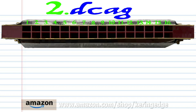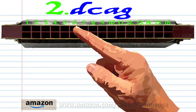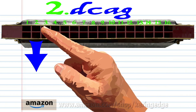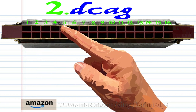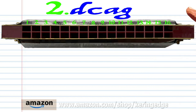For phrase two: breathe in through six, blow into five, breathe in through two, and blow into three. Practice this until you end up with something that sounds like this.